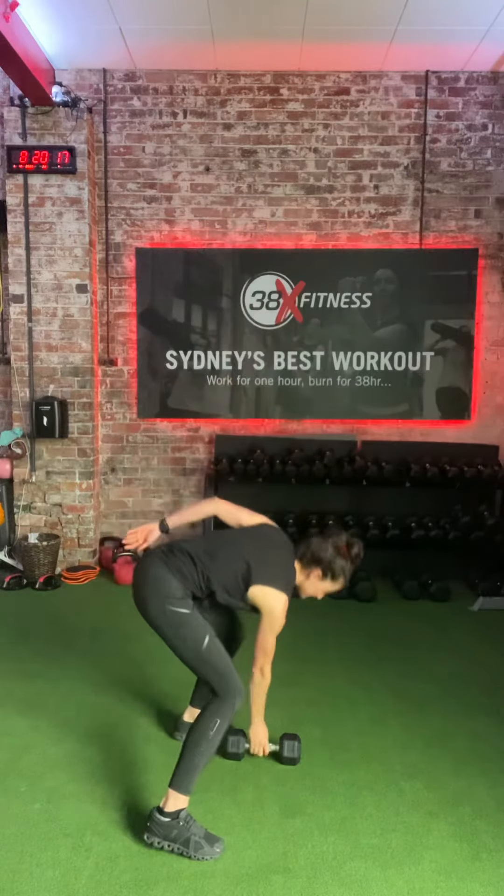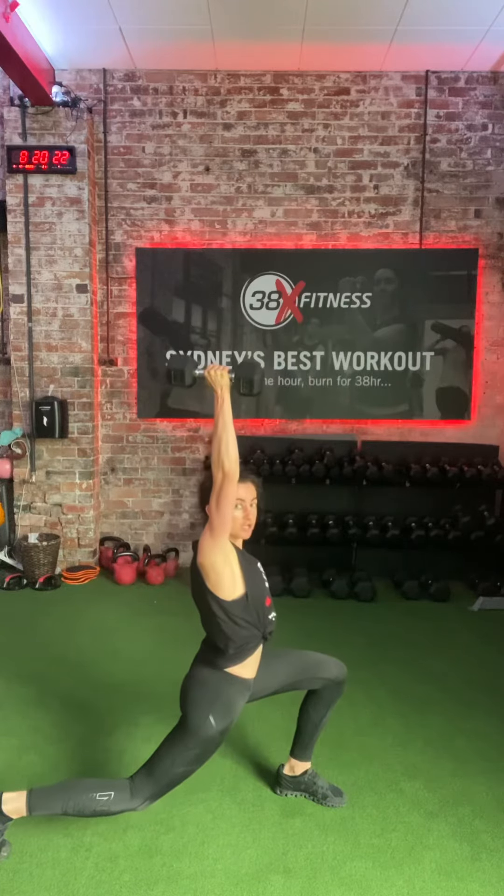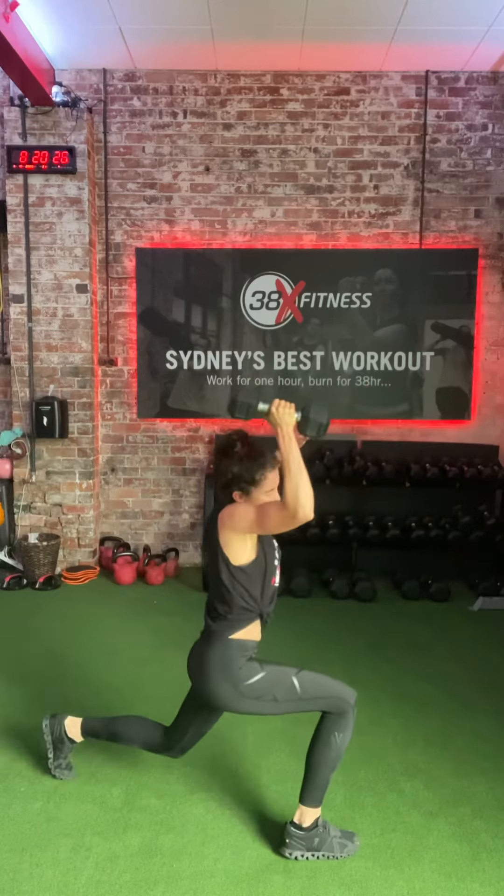So the exercise goes like this — it's the reverse lunge into shoulder press like so. I've had many people go like this and they get all out of position like that.